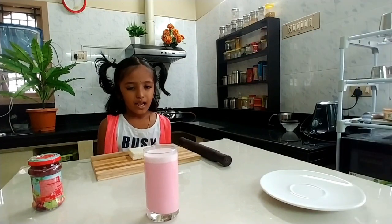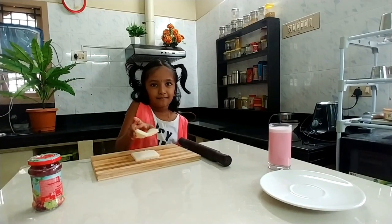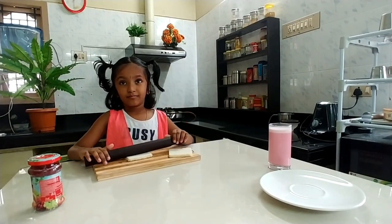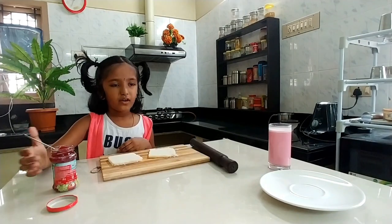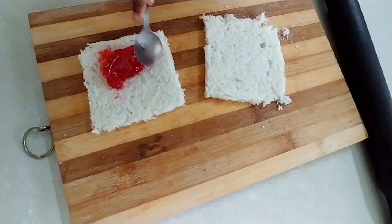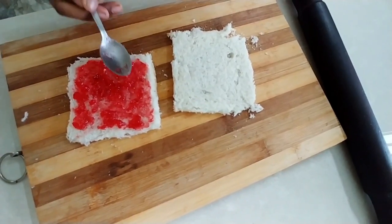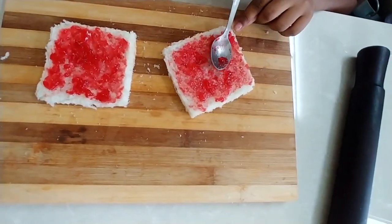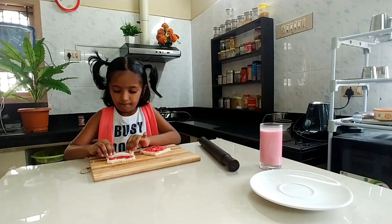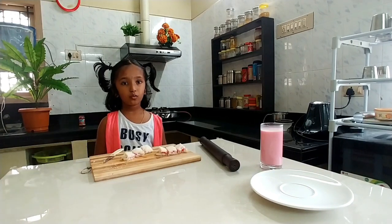Next, we will make bread roll. Cut the bread sides. Now roll the bread slice. Now we will apply fruit jam. Now roll this. Now cut into pieces.